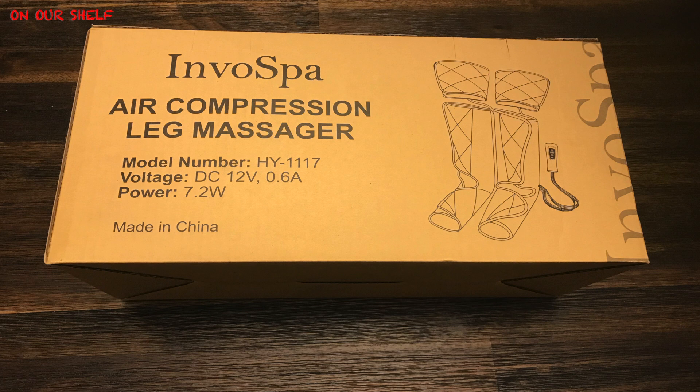Basically it provides a nice little air compression massage. It's not guaranteed to fix anything, but a lot of people say that it has helped their problem and some people say that it has fixed their problem. So it's a case by case scenario. This one retails for right around $100 on Amazon, so I'll put a link below to check it out.